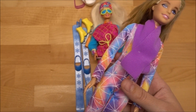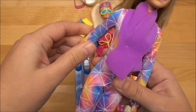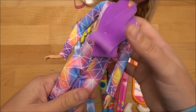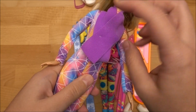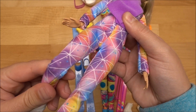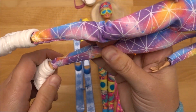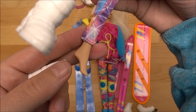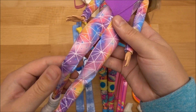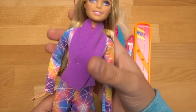Totally love it. She is on the Made to Move body, so she's fully articulated in the shoulders, elbows, and hands as well. Her head is also movable. The torso is not movable, but she can move her legs and knees. I was assuming she had flat feet but no — she's got high heel feet, but articulated here so you can do different poses with her. That's really cool.